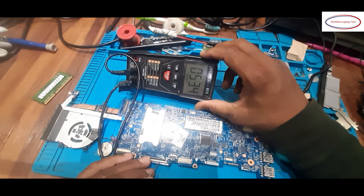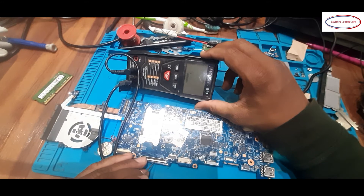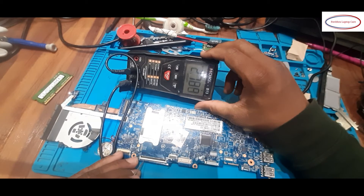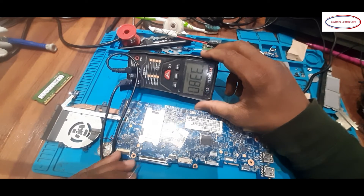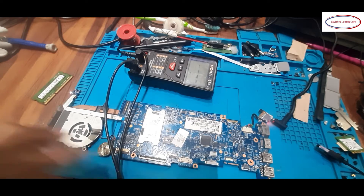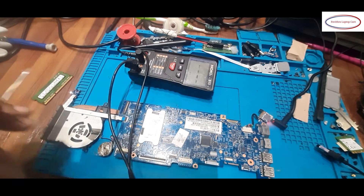Continuing voltage readings across the keyboard connector pins: mostly 3.3 volts on signal lines, with some pins reading no voltage. Also reading 0.5 volts on some pins. But here I am getting 1.913 volts — I think this is an output voltage. This is the question of why the keyboard is not working.